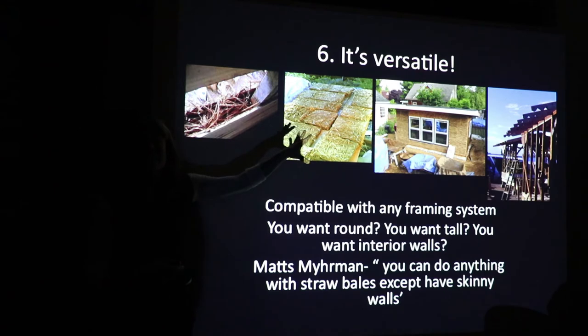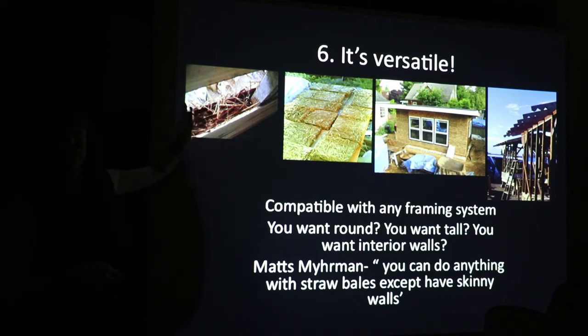Number six — lucky number six — this is probably the key to why light straw clay is the most amazing: it is the most versatile. Mats Myhrman, one of the pioneers of the straw bale movement, says you can do anything with a straw bale wall except make a skinny wall system. When you live in an urban environment with limited square footage, you don't necessarily want a wall system that's 18 to 22 inches thick. Light straw clay might be more appropriate when you have limited space — super skinny wall system, but you still get great insulation.